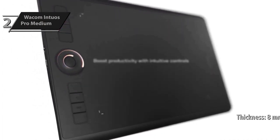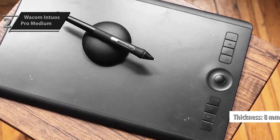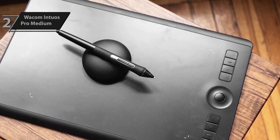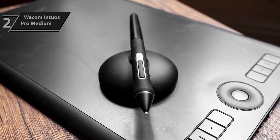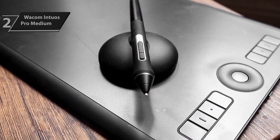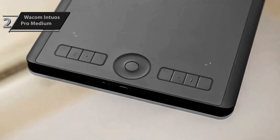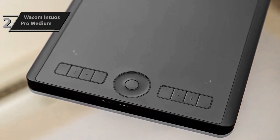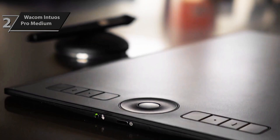The tablet is only 8 millimeters thick but feels substantial when placed on a flat surface. It has a metal base plate with two large anti-slip rubber feet, and the pressure-sensitive top surface is made of plastic. The tablet has minimal flex and is very comfortable to use for long periods. It includes eight application-specific keys customizable via Wacom Desktop Center software, and a round touch ring with a center button configurable for four different functions. The Intuos Pro is jam-packed with features that make it versatile and user-friendly, and its build quality exudes luxury.